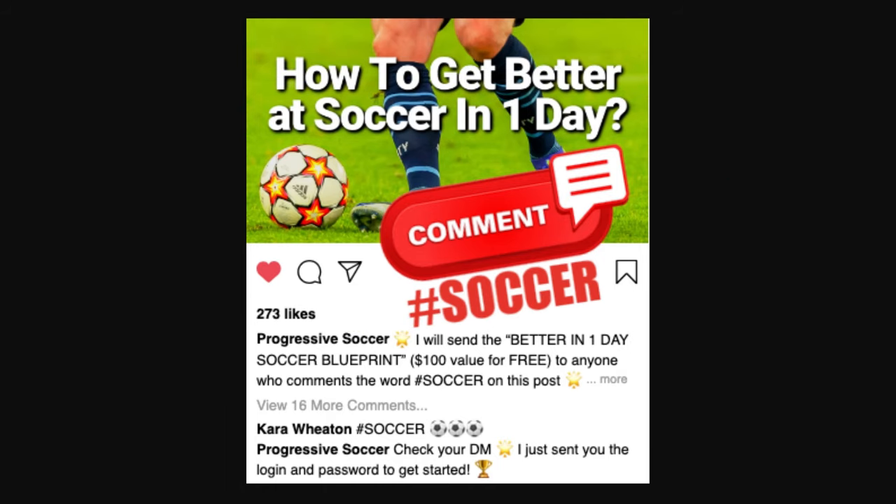I will send the better-in-one-day soccer blueprint to anyone who comments hashtag soccer on this video.